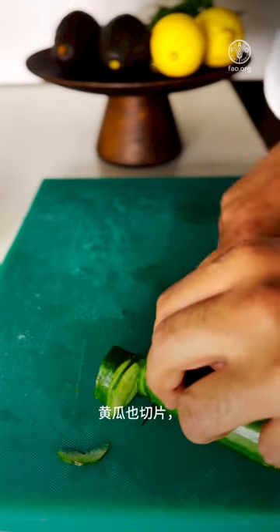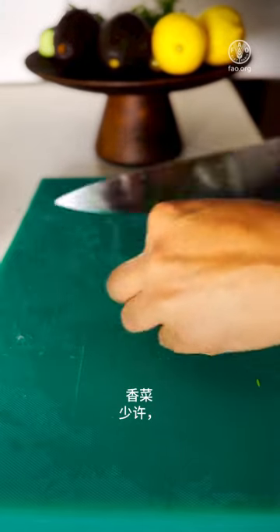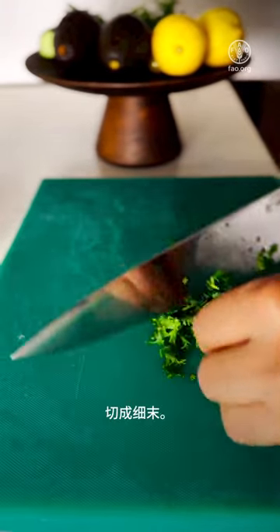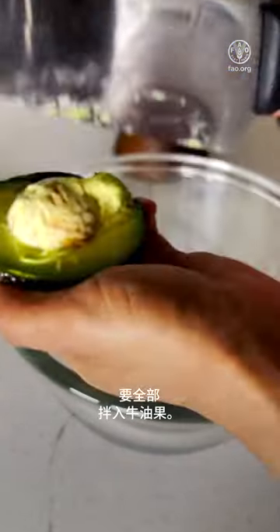Slice some radish and some cucumber — these can be pickled if desired. We have a little bit of coriander, finely chopped.